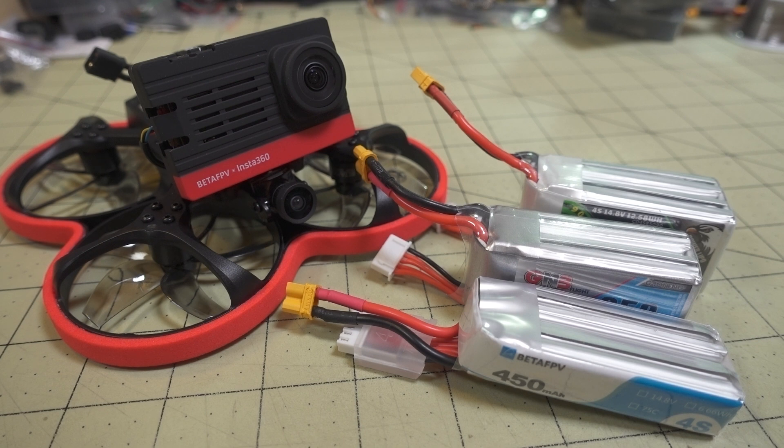This might be a really good tune for you, or it might be a terrible tune for you. It really kind of depends, because I don't have your exact build in front of me. I'm just doing it based off of the build I got, and it's totally stock. I mean, I am flying with the SMO 4K camera, so if you're not flying with the same exact weight, it might vary a little bit.